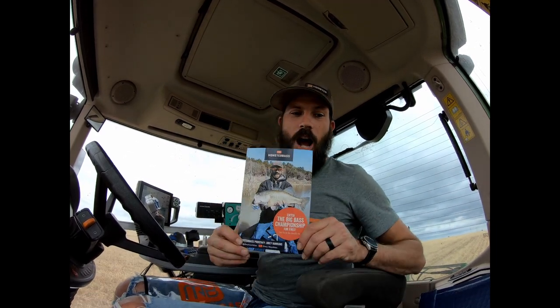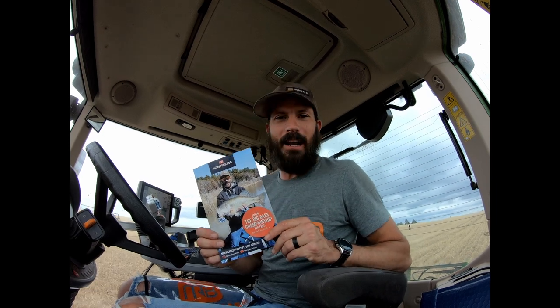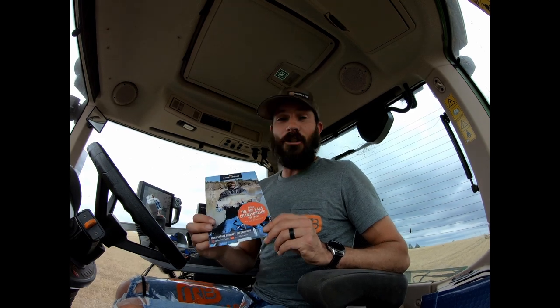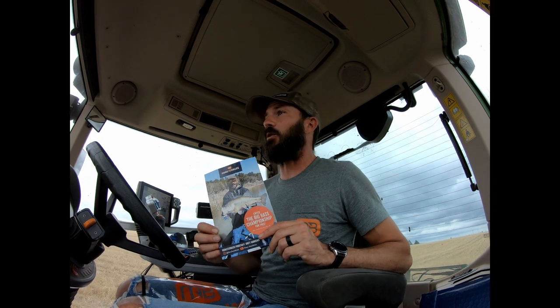Alright, and now probably the most important part of this bag for me — as soon as I get flattened out, I will show you this right here. See that? Does it look familiar? That's a handsome feller on there — that's cause it's me! I am in the Monster Bass bag, y'all! That's awesome! I cannot thank Monster Bass enough for the opportunity and for the exposure, and for having the confidence in me to put me in their bag and to feature me like that. I greatly appreciate it.